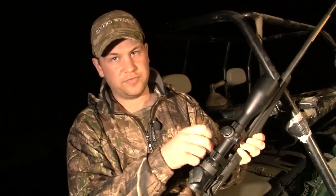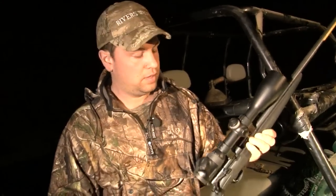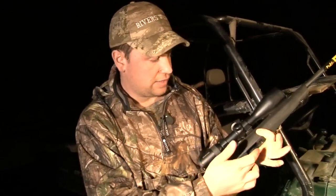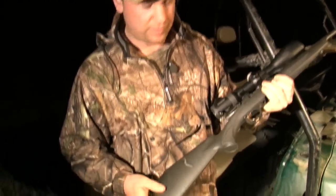It has a ballistic turret, so if you have a .308 or something with a big drop in it, you can zero it at 100, 200 and 300 yards so you can move the dial around. Obviously on a 17 HMR it is flat shooting so we have not done that. We have a Browning T-bolt; it has got two 10-shot mags which obviously makes things easier if you are in a bit of a hurry.